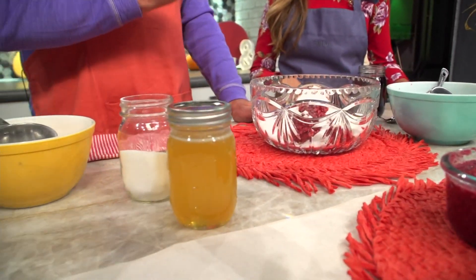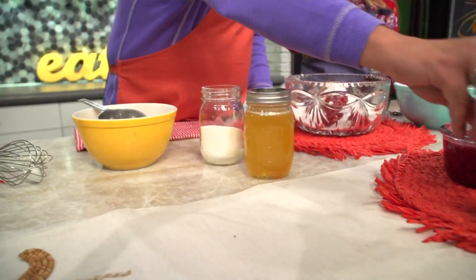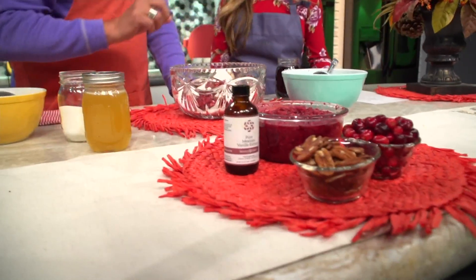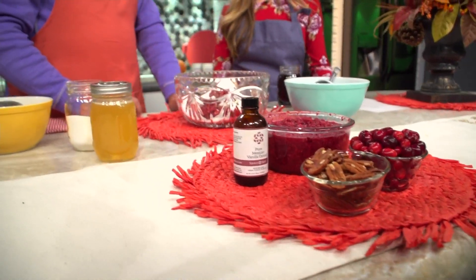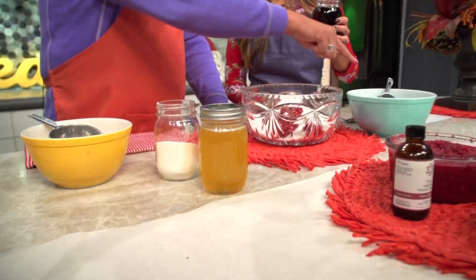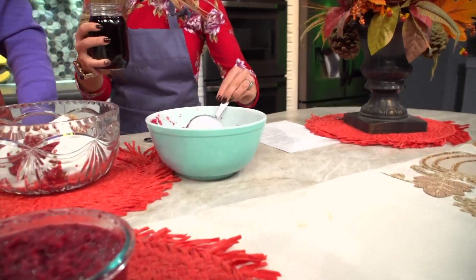So this is cranberry with a twist. Some people like vanilla so we can add vanilla if we'd like. In this case we're going to add pomegranate juice — so it changes it up. I would do two cups of pomegranate juice.